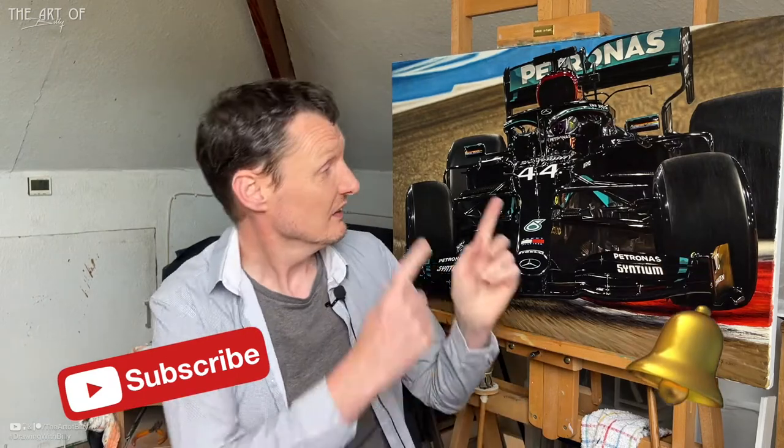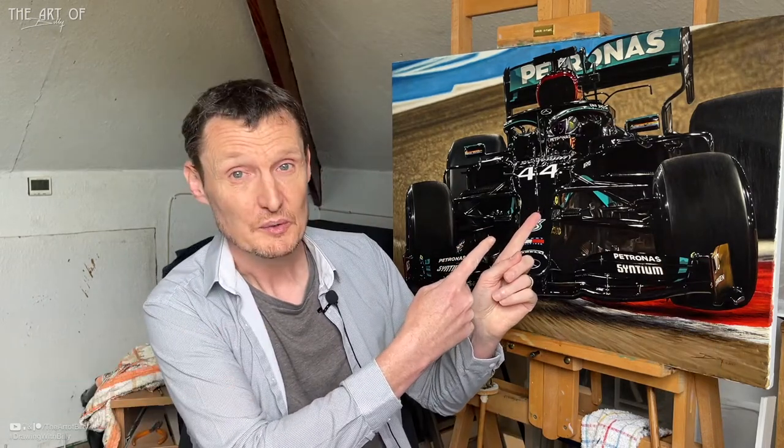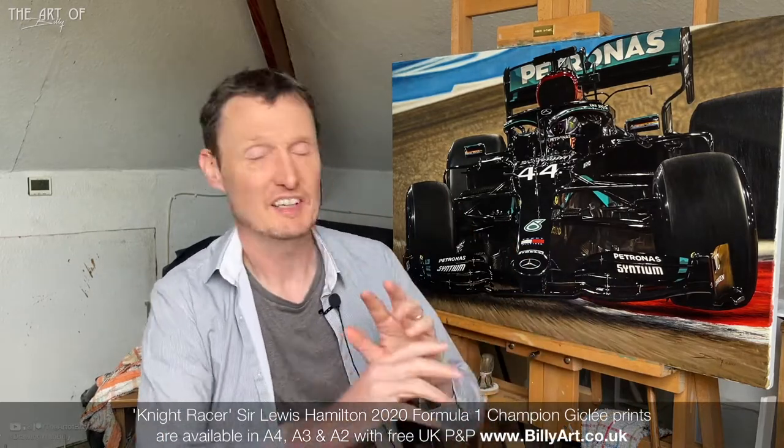Hi, Billy the Artist here. Quick little update — Lewis is done. At last, my Lewis Hamilton oil painting Night Racer is completed and it's now available online.